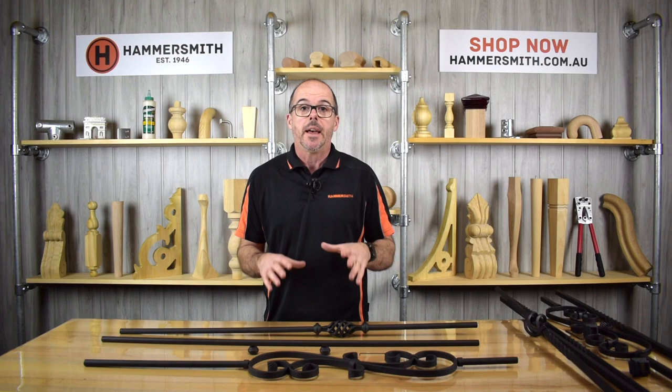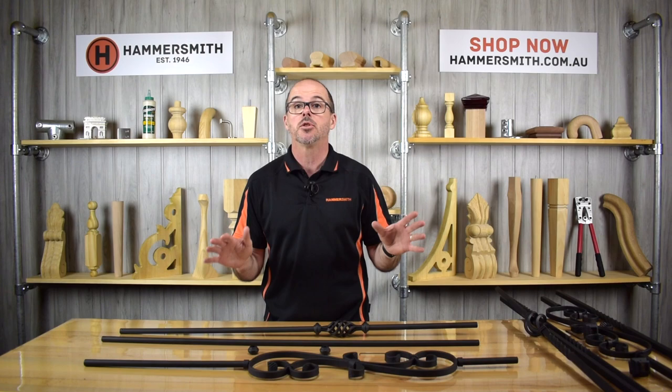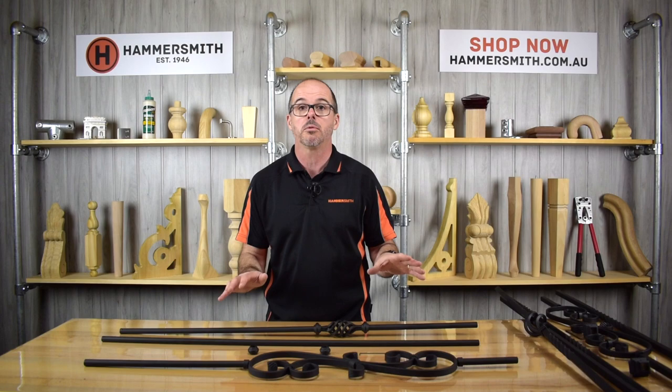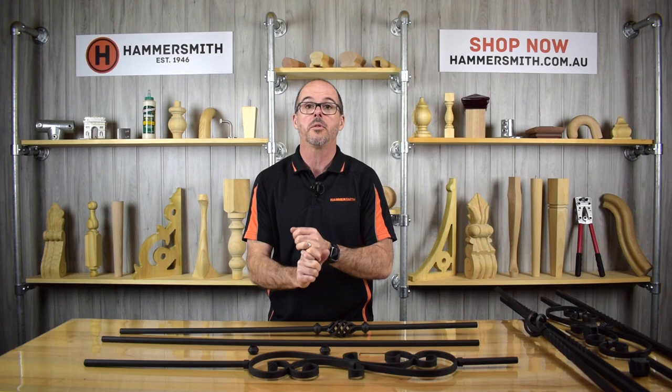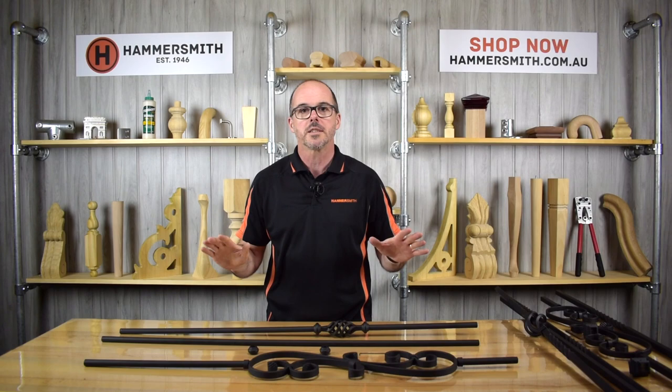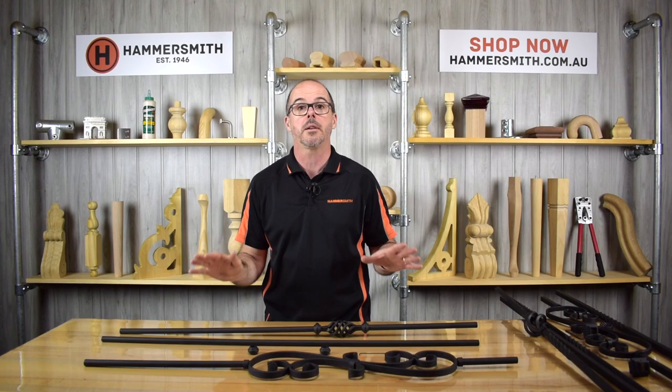The final part I wanted to talk about is a common question we get: can these balusters be used outside? In the case of all the balusters I've shown you today, the answer is no — these are for internal application only. The metal balusters are powder coated mild steel and will be susceptible to rusting outside. The timber balusters are not treated in any way, so they're also not designed for outside application. We do sell treated balusters and I've made another video covering that range, which I'll include a link to above.